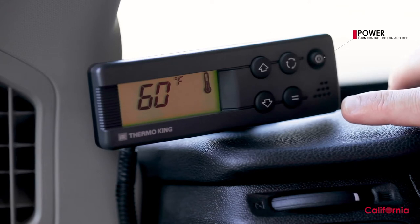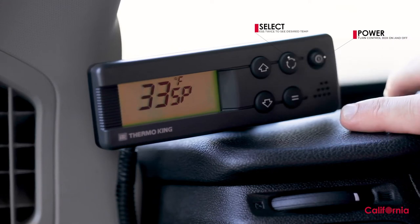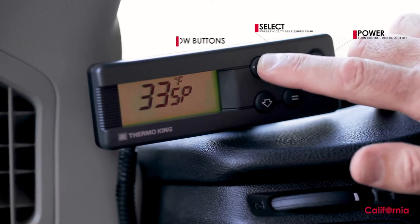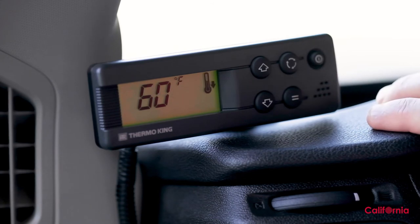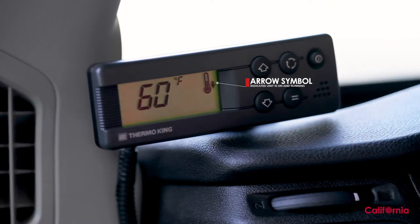To change or set your own temperature, press the select button twice and you'll see the current desired temperature. To change that, use the arrow buttons until you get to the temperature you want. Then press the select button one more time to lock in that temperature. When you see an arrow on your control box display, you'll know the refrigeration system is on and running. Under normal conditions, you'll reach your desired temperature in 30 to 60 minutes.